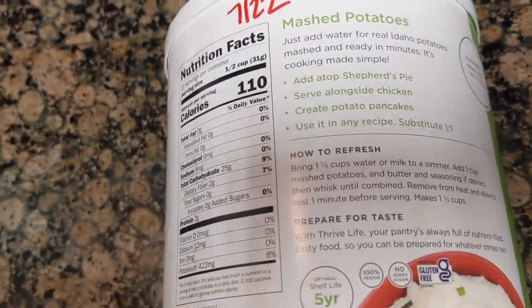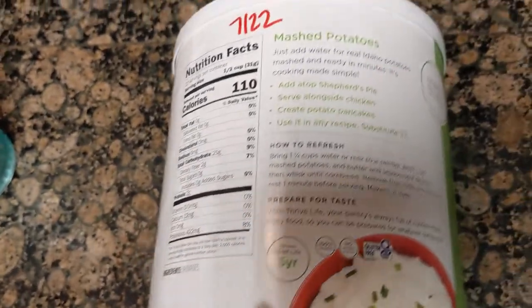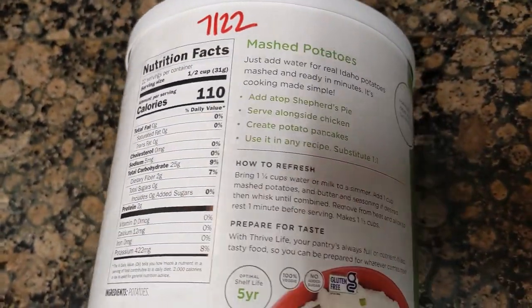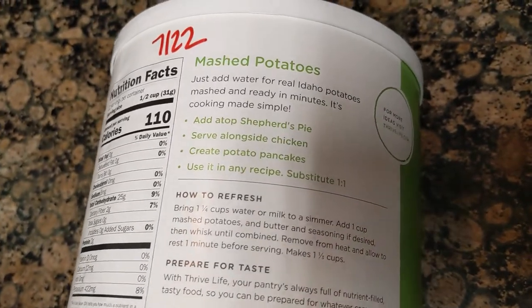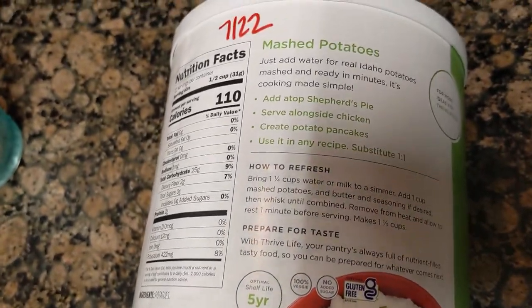So this is a can of Thrive Life mashed potatoes — the number 10 can. It's got 22 servings in it. We're actually going to make 10 servings for the five of us, because this is our main dish.